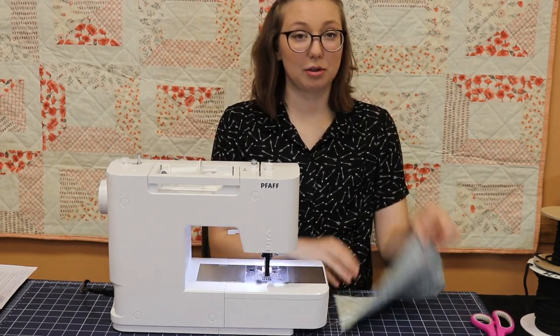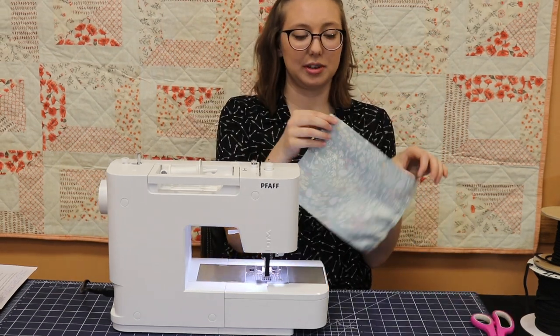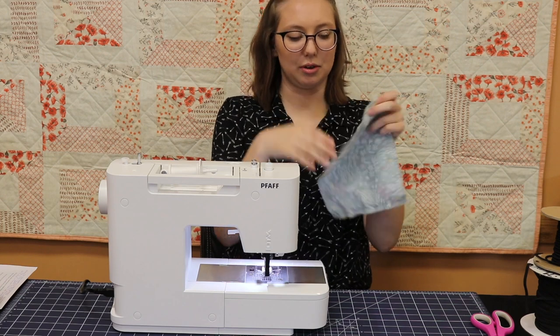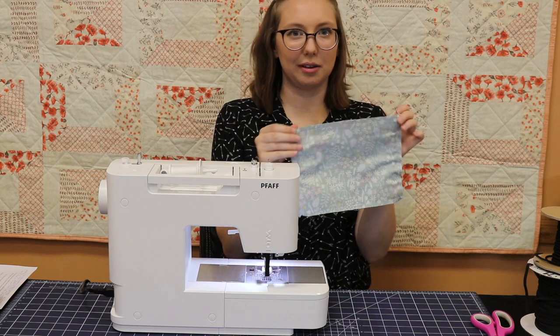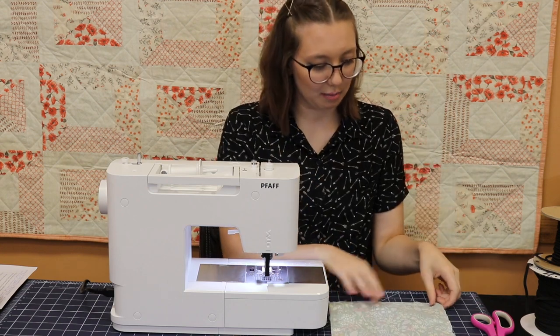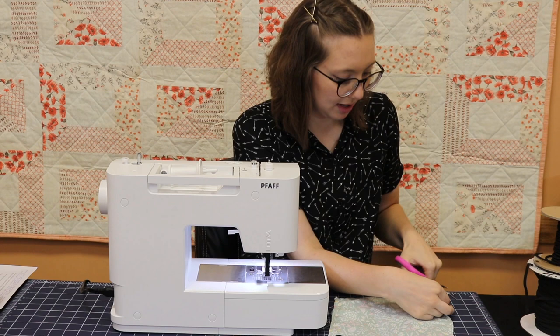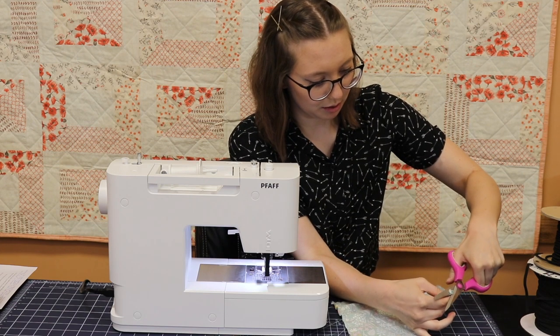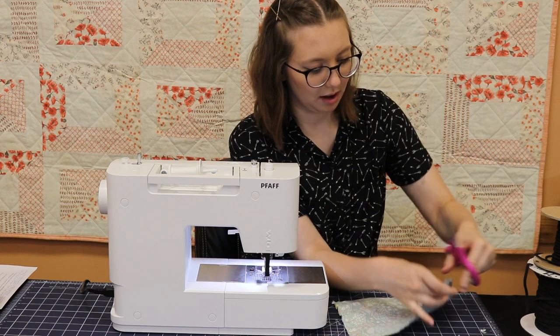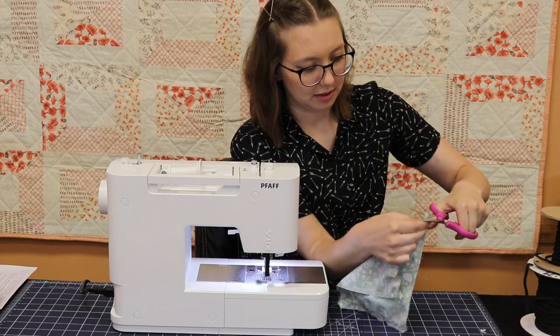Next, we're going to trim the corners of our mask while it's still inside out, just so that we don't have any extra bulk. If you want, you can also go ahead and trim any strings or unaligned fabric so it's nice and neat. I'm going in just enough to get the corner but not cutting any of the stitching.